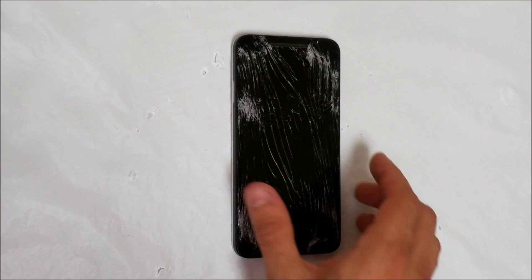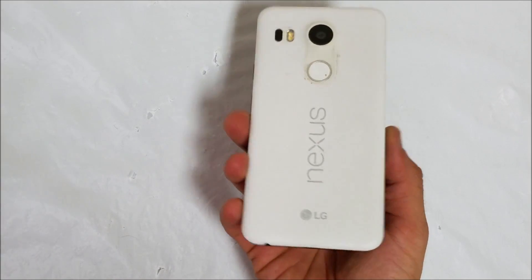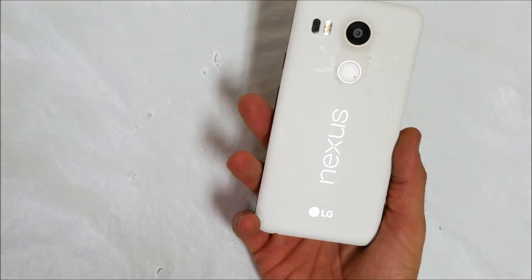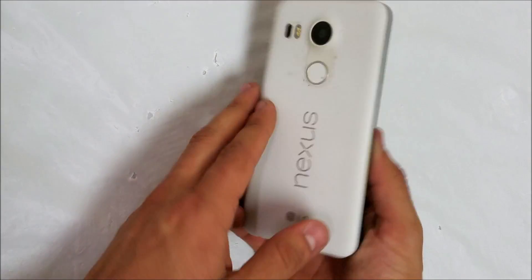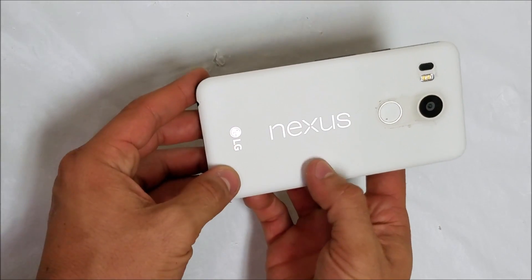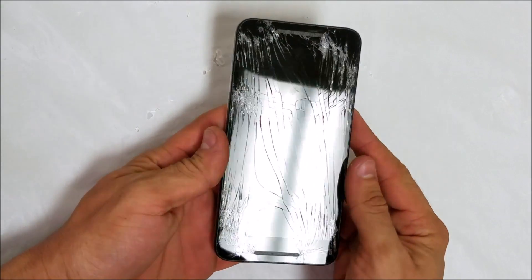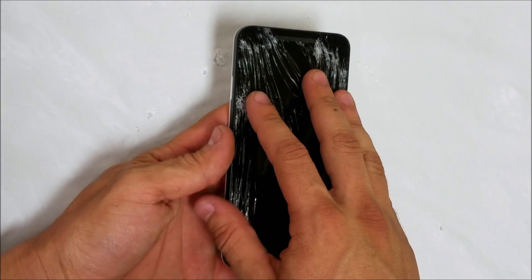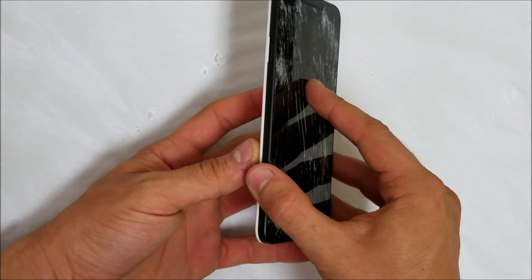Hello everyone. In this video I'm going to be showing you how to replace the front screen and LCD assembly on your LG Google Nexus 5X. As you can see it says Nexus on the back, and the screen is completely shattered and not working at all. I'm going to be showing you how to take it apart and replace it with a new LCD and glass screen.